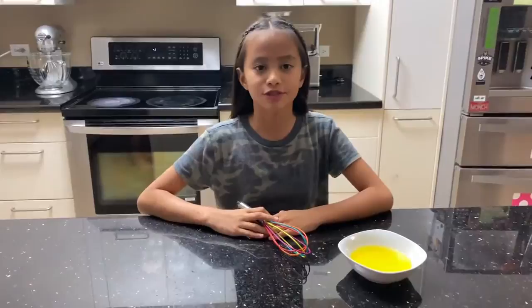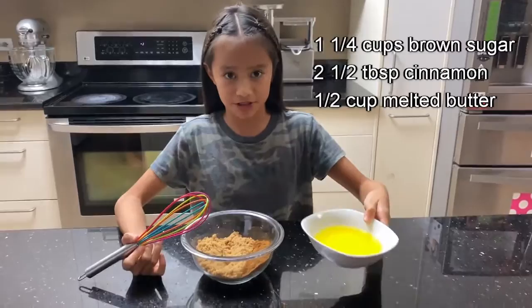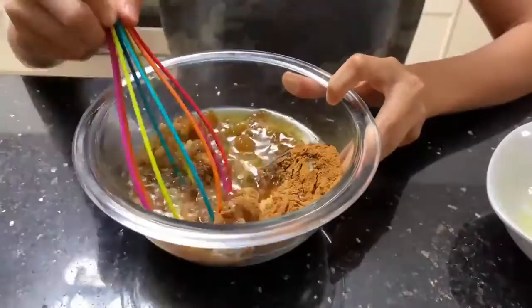First we'll start off with making the cinnamon roll filling. You'll need 1 and 1/4 cup of brown sugar, 2 and 1/2 tablespoons of cinnamon, and 1/2 a cup of melted butter. Pour in the butter and mix. Now you set it aside.